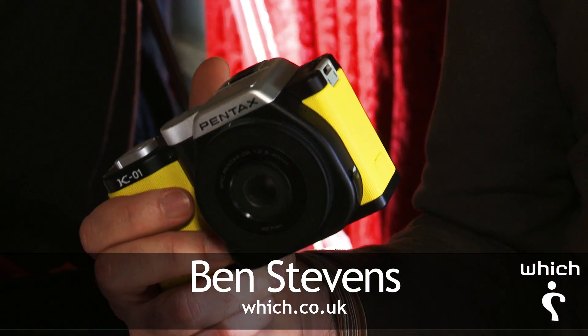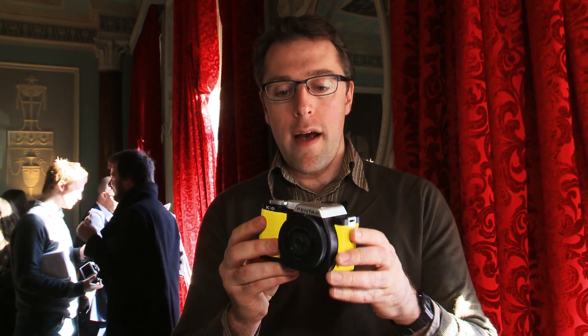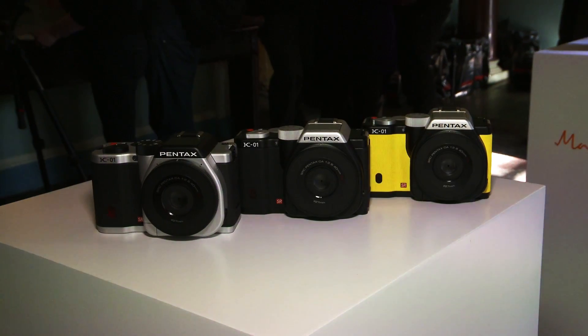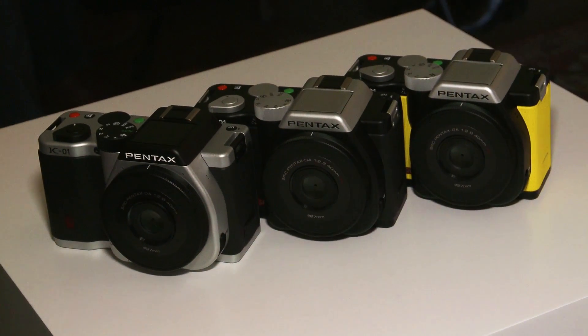This is the new Pentax K01, a new 16 megapixel camera from Pentax, designed in conjunction with designer Marc Newson. It's certainly going to stand out from the crowd. It's available in three colors in Europe: black and yellow like the one here, a black and silver version, and what's called a black and black version.